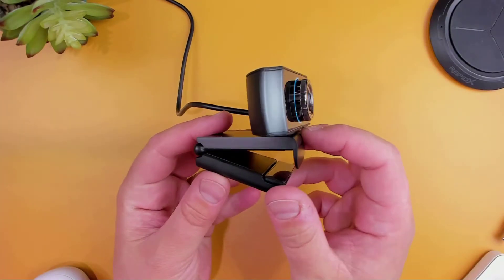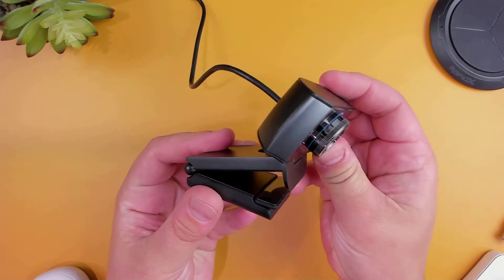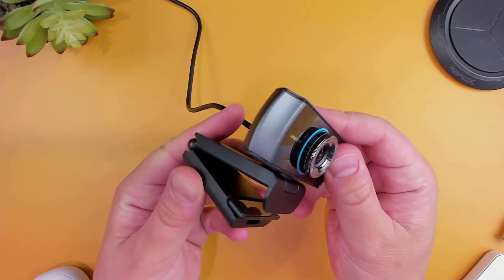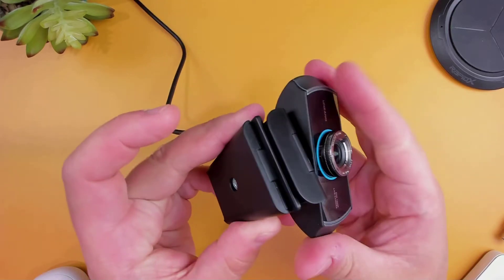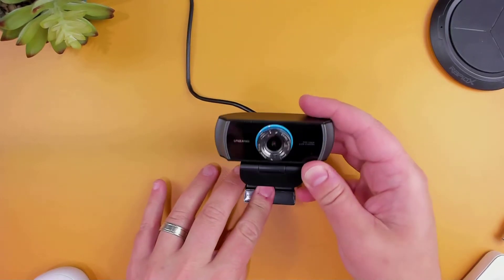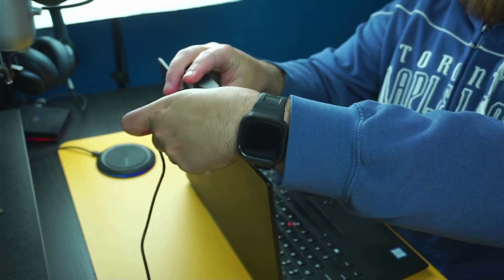Getting the camera into perfect position shouldn't be too difficult as the camera has a bunch of different options to work with. First, we have the option to tilt the camera and rotate it 360 degrees. Then there's the mount on the bottom which can be used on its own to position the camera on any flat surface. Using the thread on the bottom you can mount it to a tripod and position it anywhere you like, or you could open up the mount and safely secure it to a desktop monitor or a laptop monitor.